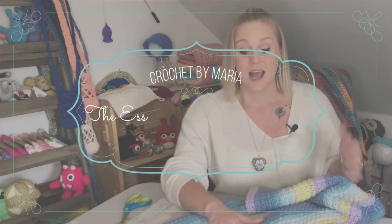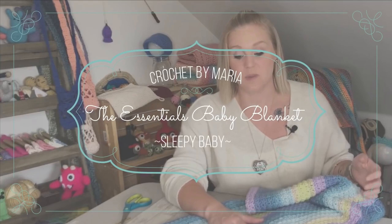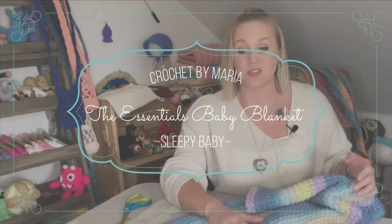I just want to support Maria, bring her up, bring traffic to her website, and really show her some love because she is a very talented woman. I want to make sure more and more people know who she is and what she has to offer. This pattern she created she calls the Essentials Baby Blanket. I added onto the name and call it the Essentials Baby Blanket Sleepy Baby because I use a different color palette that has a very calming feel.